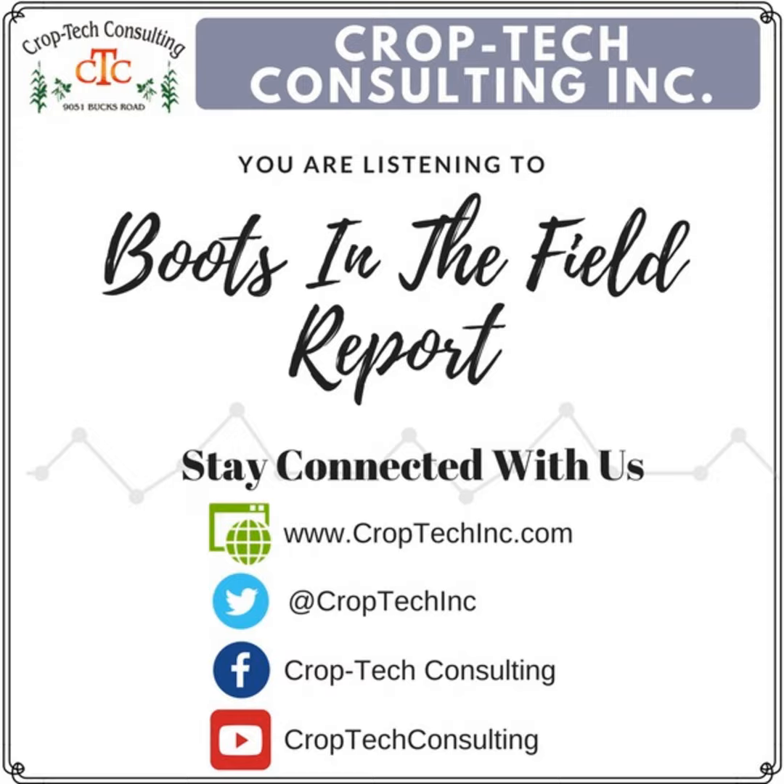Hello, this is Ken Ferry with this week's Boots in the Field. The question of the week that I'm going to work on is converting my side dress toolbar over to Y-Drop.